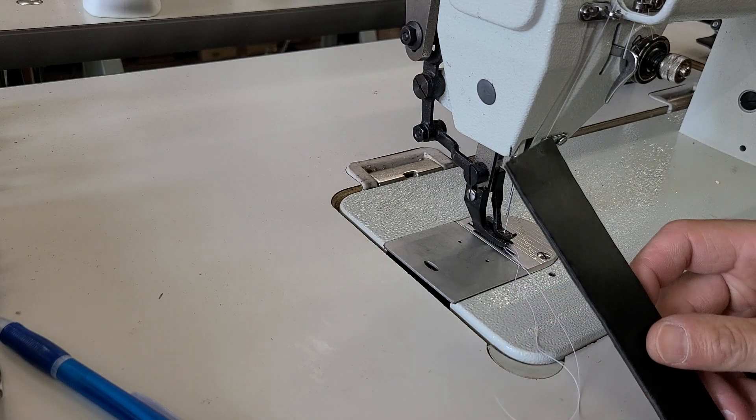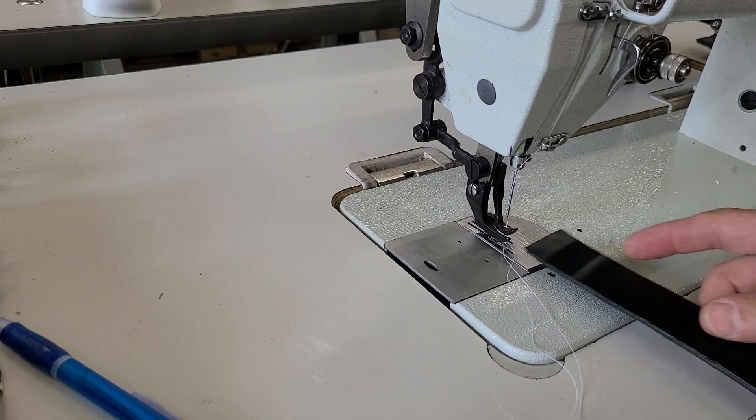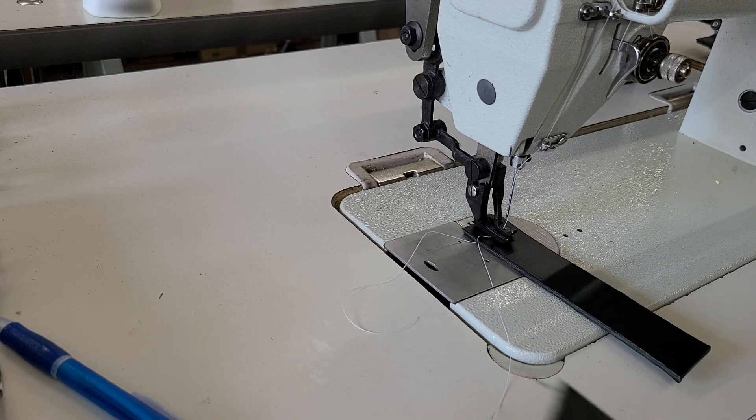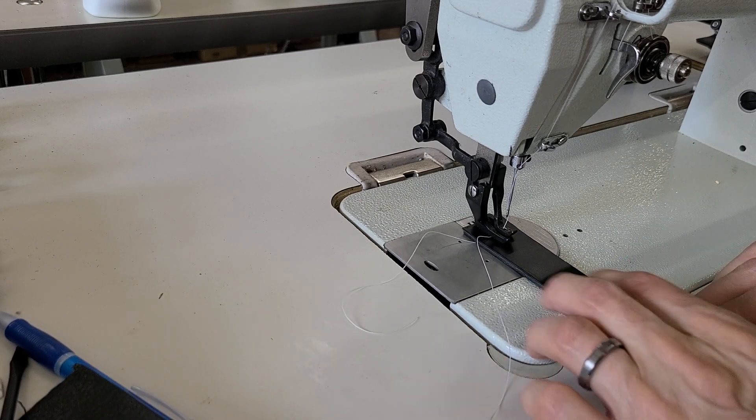I'm going to try just one layer of the leather that I tried last time — it's really dense leather. I don't think it's going to do two layers on this, but I can give it a try just to see.